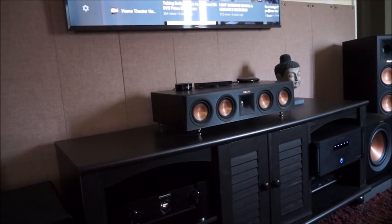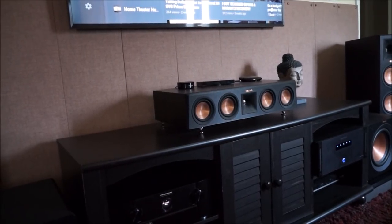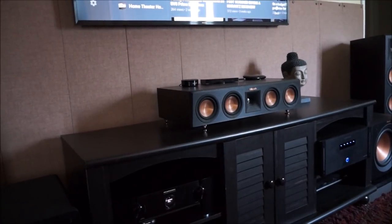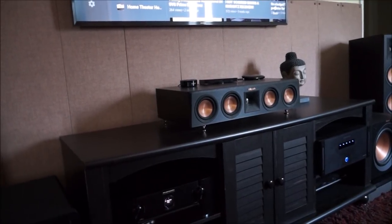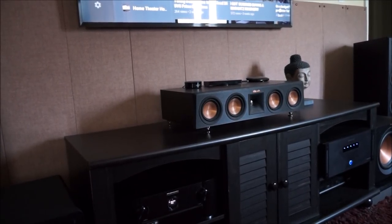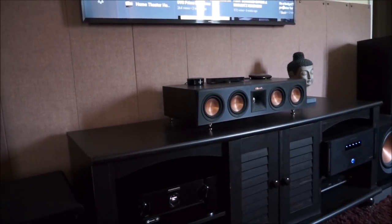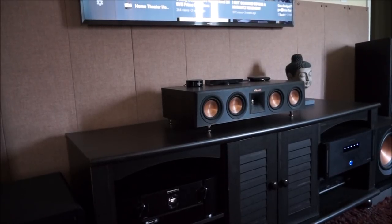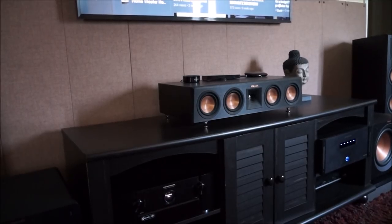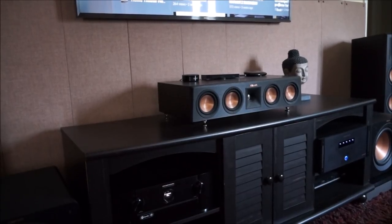Welcome YouTube, it's your boy Elreef, and today I'm gonna give you an updated tour of my home theater setup. I have expanded it. If you've been keeping up with the previous videos, you know I changed my system from a 5.3 to now a 5.2.4, and the upgrades were well worth it — I'm enjoying it thoroughly. Stay tuned for the intro.